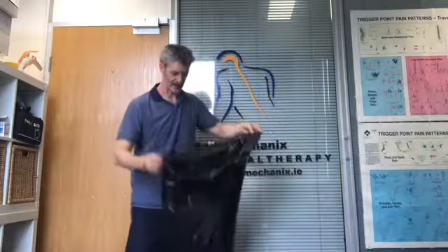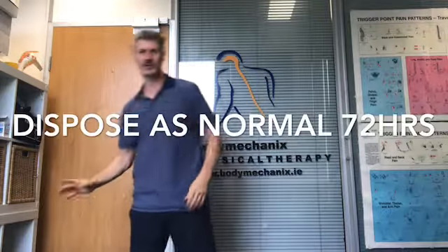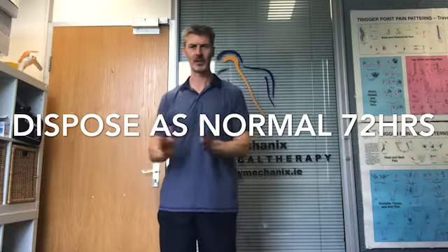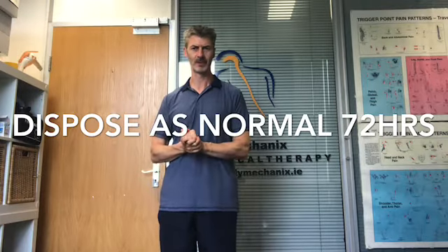Now I have everything in the bag. I'm going to put another bag around this and tie it up again. This is then left for 72 hours and can then be disposed of as normal. As I said, if you've got a yellow hazardous waste bin you can use that, but a lot of companies wouldn't have that. So that's donning and doffing equipment in the case of a suspected COVID-19 patient.